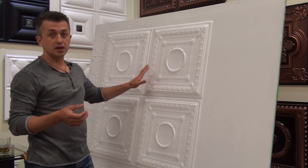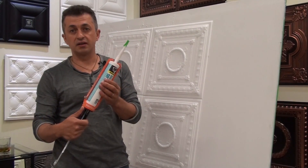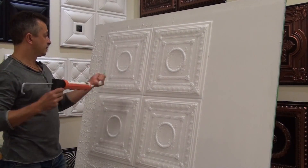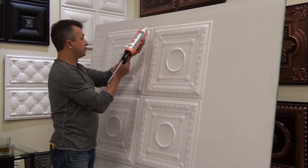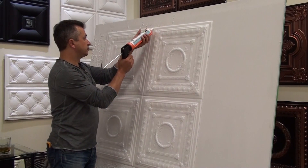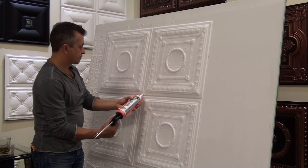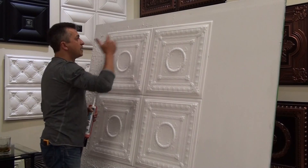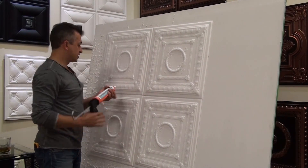The last thing we recommend once the tile is installed is to use white paintable caulk — like this Alex Plus. We apply the caulking on the joints, which will make the joints almost invisible.